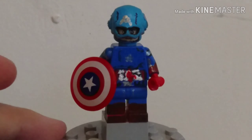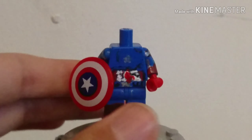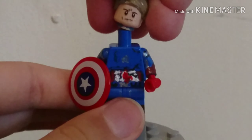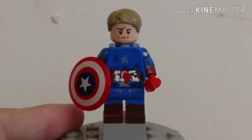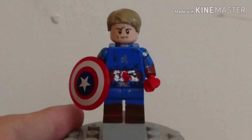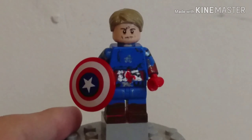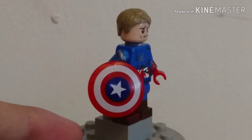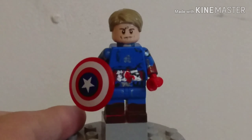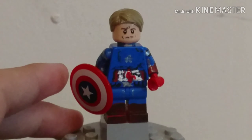That's pretty much it for Cap besides one thing - he has an alternative head. Here is his alternative head and I really tried to make it look like Chris Evans as much as possible, and I think it looks pretty good. The base was Sheldon's head from Big Bang Theory. I just changed the mouth and gave him cheekbones, and I painted around the neck and used the Mutt Williams hair piece by cutting off the front. And then he has a Lego shield. So that's it for Cap.